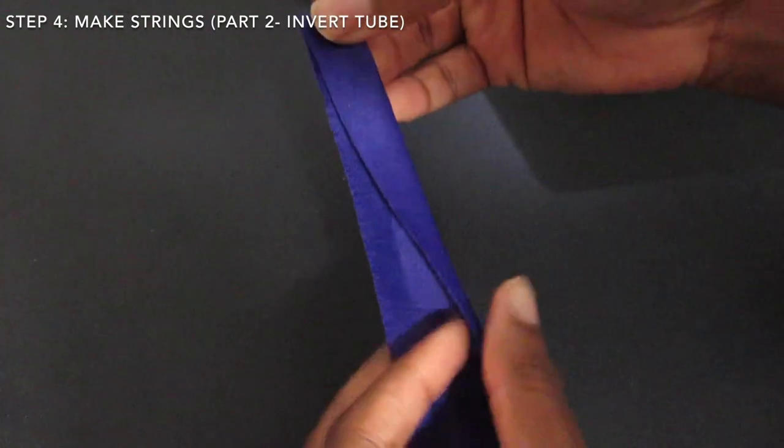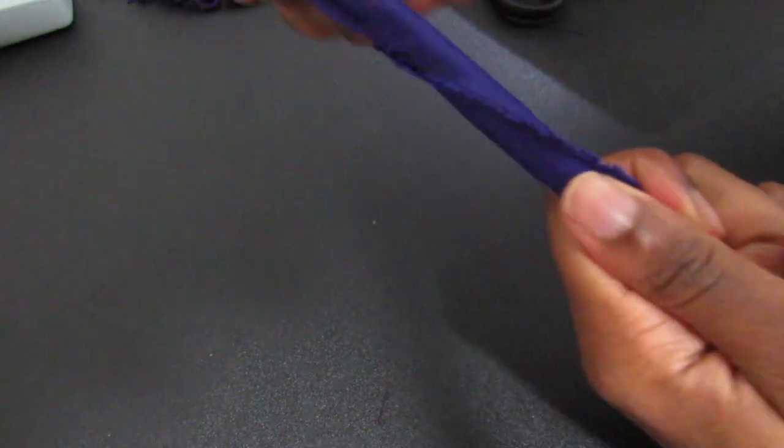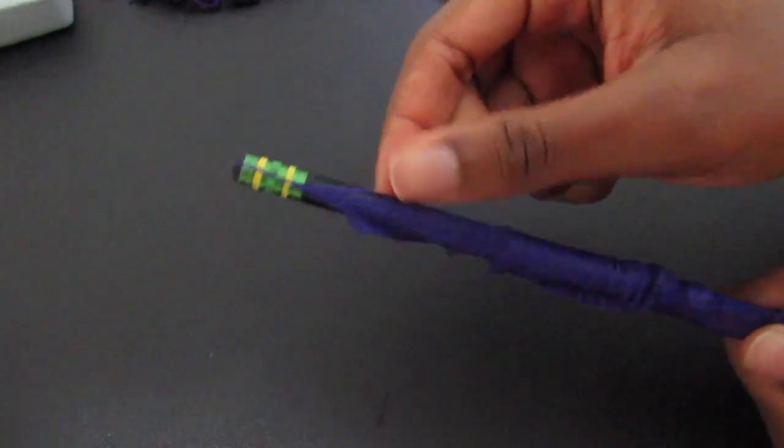Method two, I call the inverted method. I did not have a hook, and my fabric did not curl, so I had to flip it with a pencil. I hooked one end of the fabric to the pencil, then gathered the fabric and pushed it in the other end to get my seamless strings.